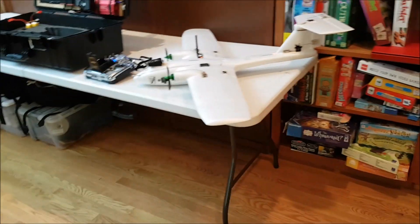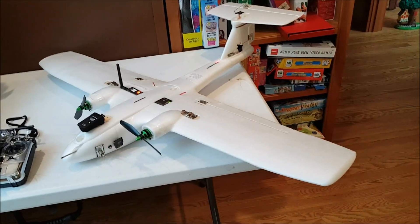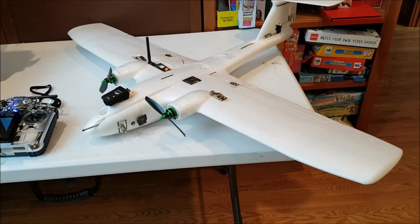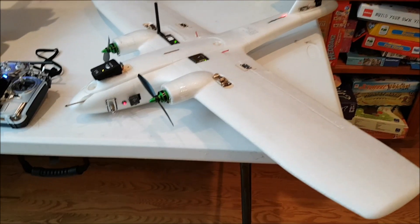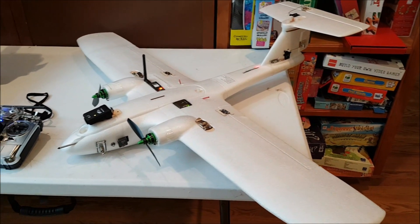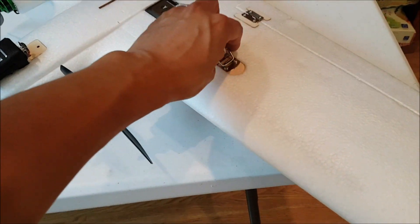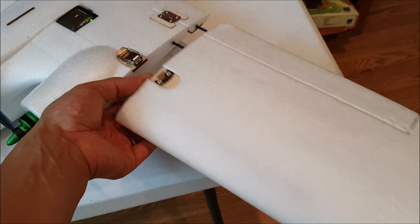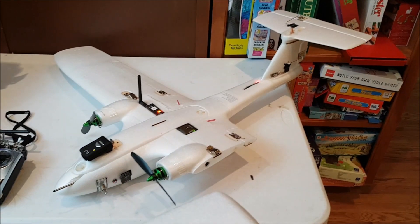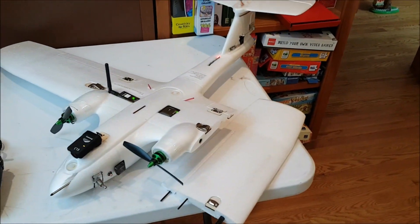Let's start off with the aircraft. I'm flying a Finwing Saber that is running a Pixhawk with a customized version of Arduplane that I modified, compiled, and loaded on board. The most interesting thing about this aircraft is that it's able to break down pretty compactly. It's got a series of ingenious latches along the wing that allow the entire wing to pop off. Similarly, the empennage and the horizontal stabilizer break off and can be transported quite easily inside the Pelican case.